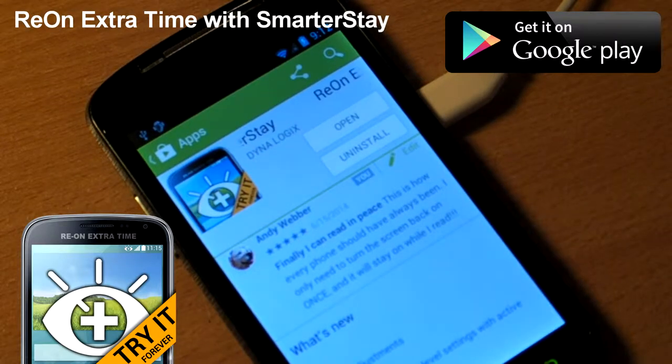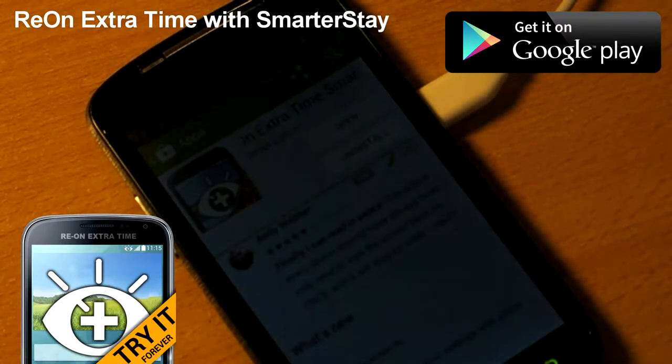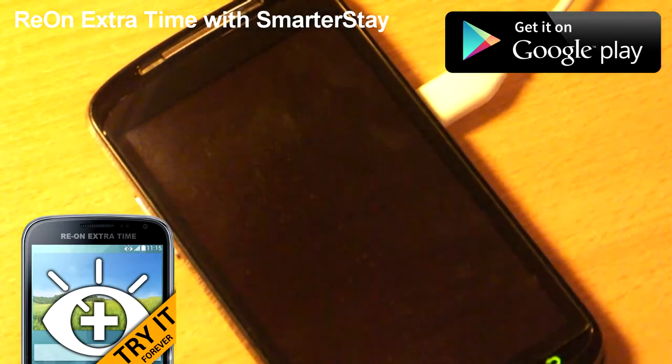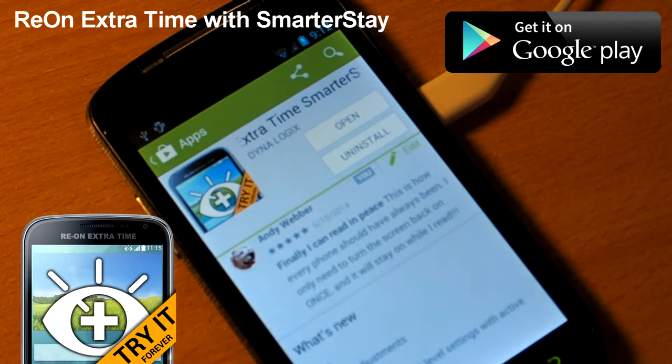It's said to be a good idea to keep the display time at a short setting to save battery. But you too have probably experienced the frustration when you were trying to read something at a short setting like this. The screen keeps going blank on you. You turn it back on to read a few more lines and it turns off again.